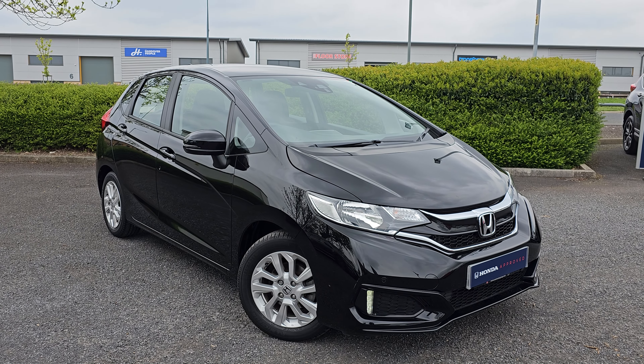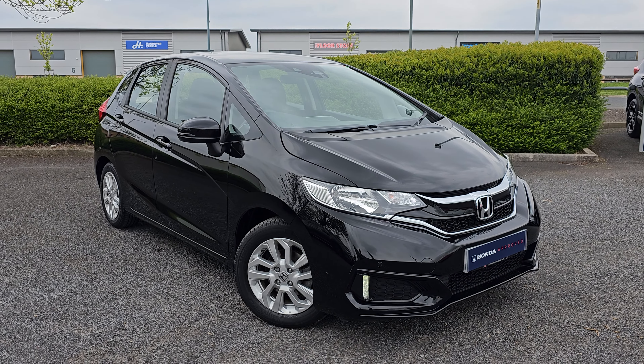Hi everyone, it's Liam from the Blackpool Honda dealership, hope you're all okay. Today I've got a quick video walk around of this 1.3 Jazz SE.